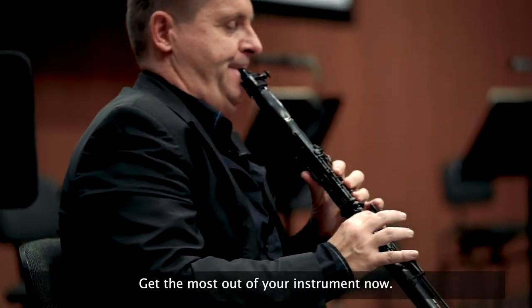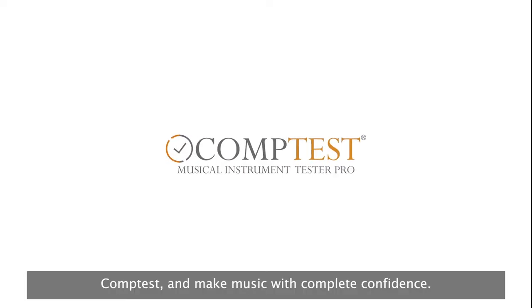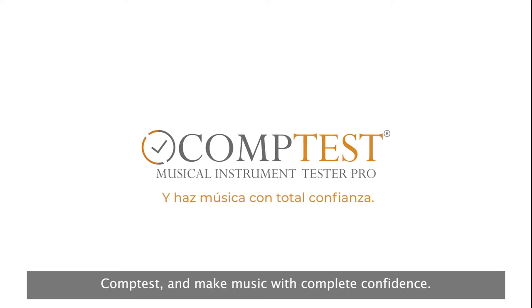Get the most out of your instrument now. CompTest — make music with complete confidence.